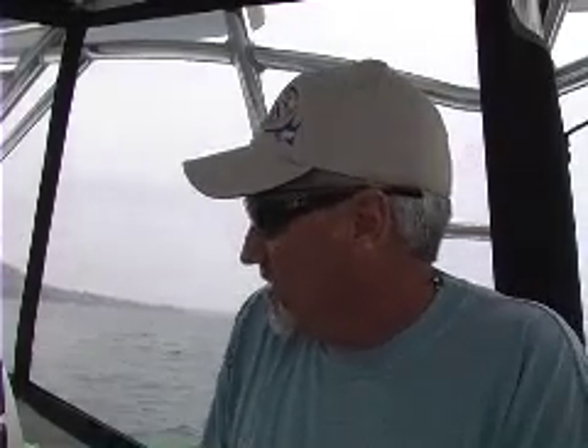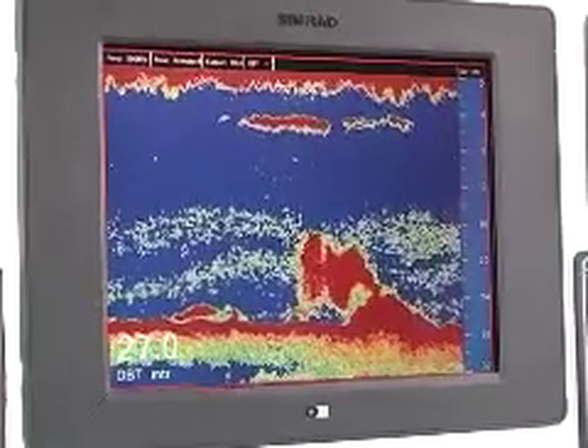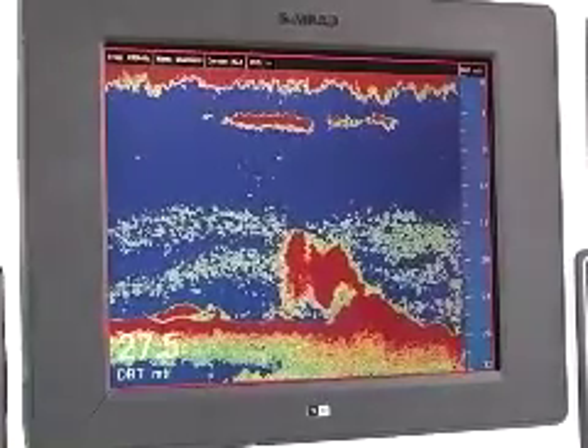Greg Stonesbury from AFCO Manufacturing. We're out here off California on a 31-foot contender testing the new Simrad broadband sonar. I'm sitting here looking at some hard bottom — approximately 30 meters of water here. We've got some hard rock structure on the bottom, actually picking up quite a bit of bait fish, also seeing quite a bit of sand bass and calico bass as well as a little bit of kelp. Pretty incredible definition on this unit.